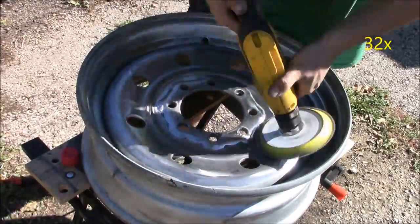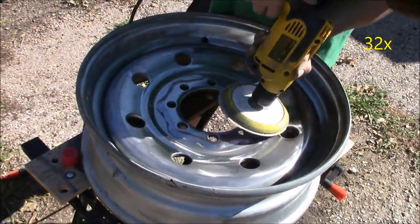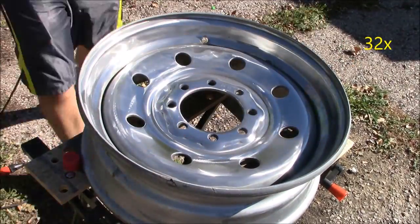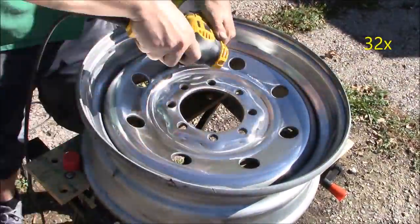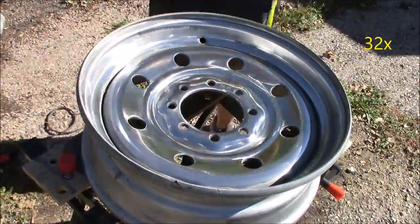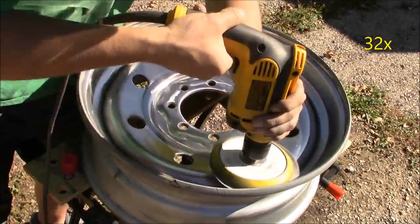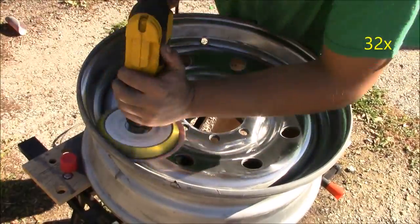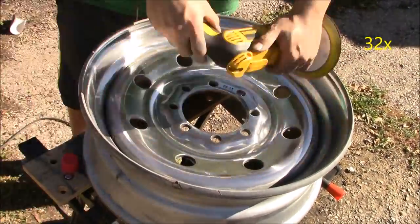Another alternative is LumaCut, which is another brand of lubricant. But the WD-40 is the cheaper option if you want to go that route. If you want to learn how to sand and polish in real time rather than this sped-up version, go ahead and check out my channel, where you can watch my how-to sand and polish aluminum to a chrome finish video where I sand an aluminum sheet.